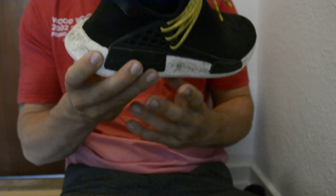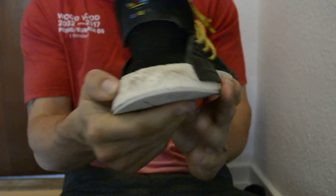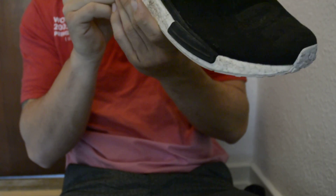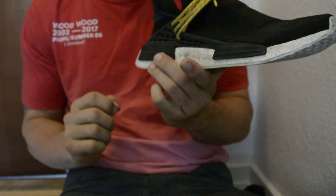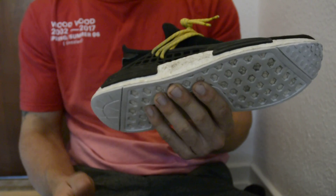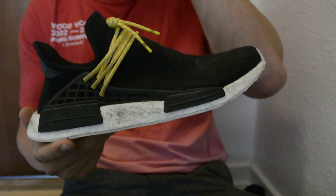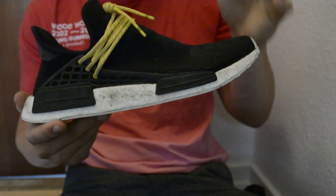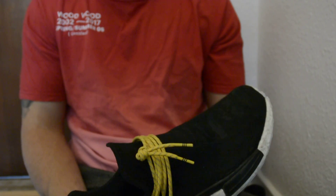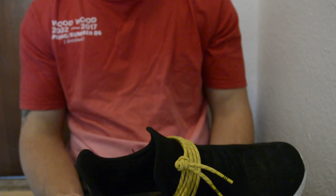The next thing to look out for is the Boost. This Boost feels good — it's soft and it looks good. It might be just a bit too flat compared to the retail Boost, but it is hard to tell. I know most new NMDs come with the Fish Scale Boost, so you can't really compare them to any new pairs. I'm not too sure about the new Human Races — if they have the Fish Scale Boost — I'll have to look into that.